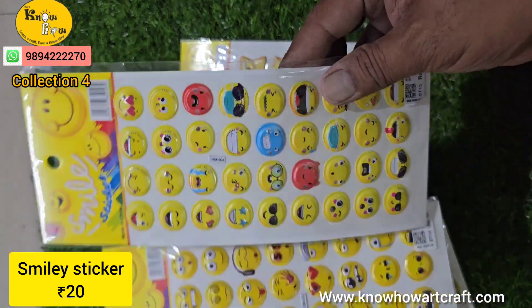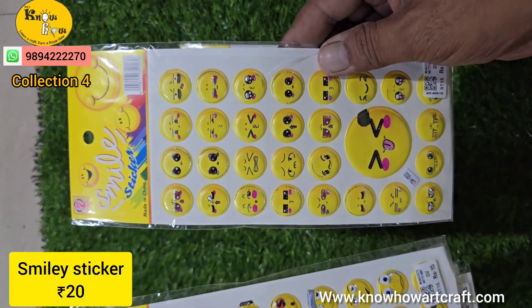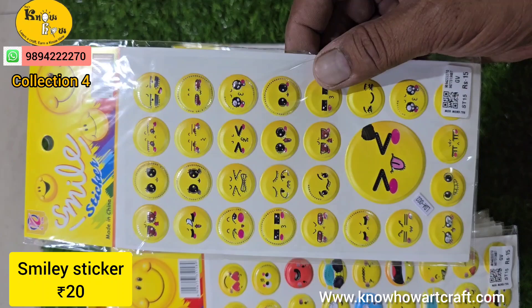The price is just 20 rupees. You can see all these and just take a screenshot of this design, and if it is available we will surely WhatsApp and dispatch it to your address.